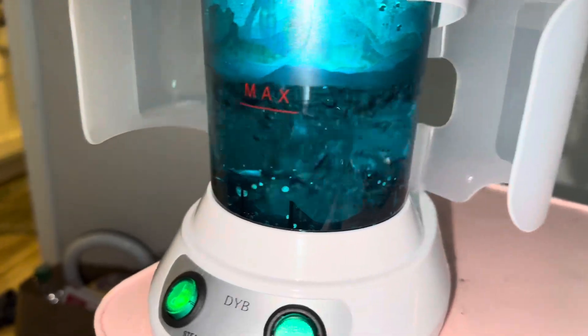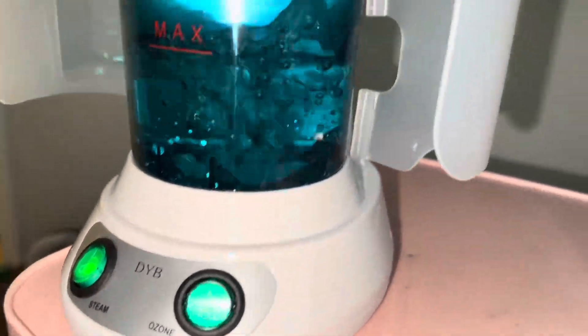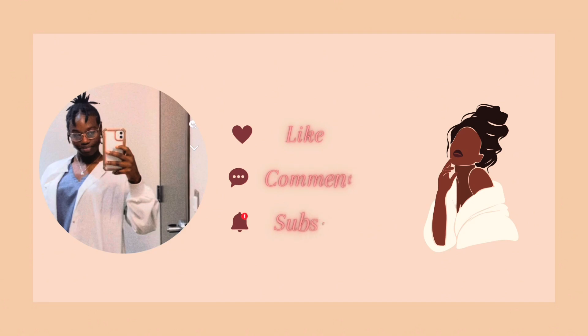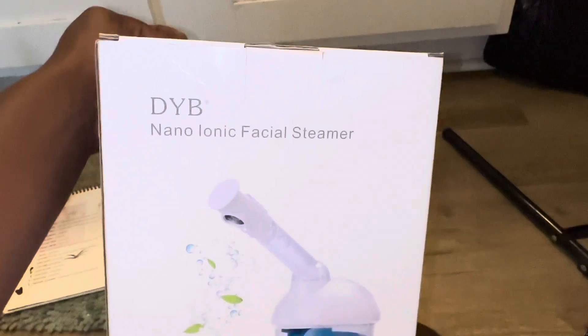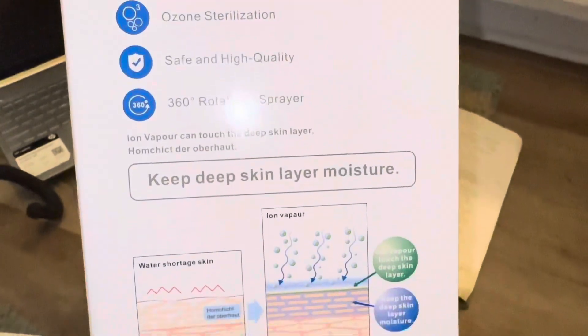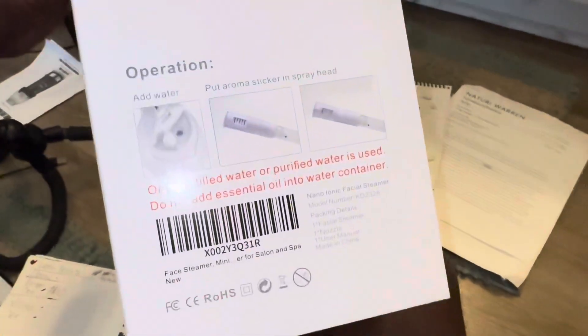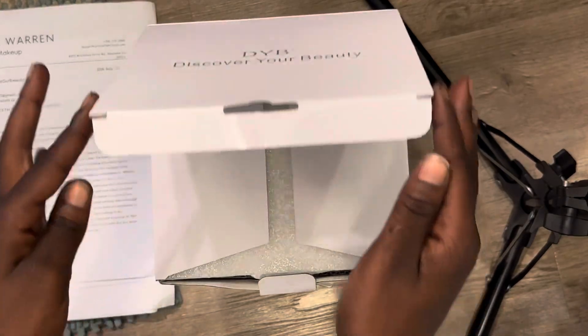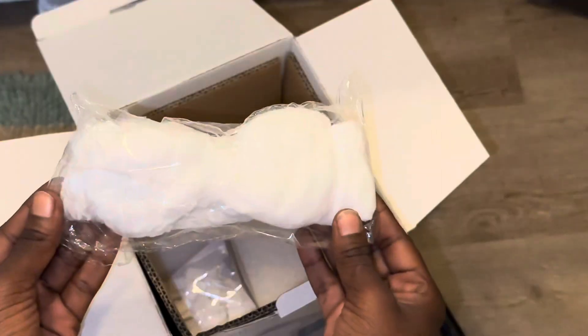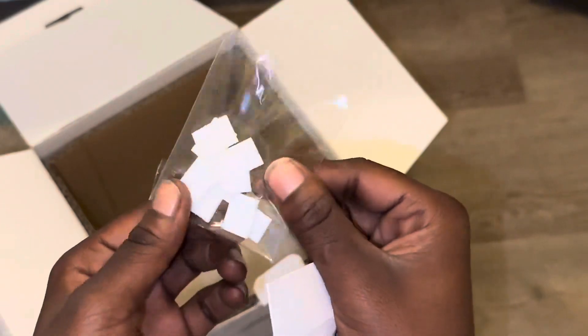Come unbox my steamer! A steamer is good for deep hydration and product absorption. Let's get started. So we got the steamer, extraction tools, a headband, and infusers.